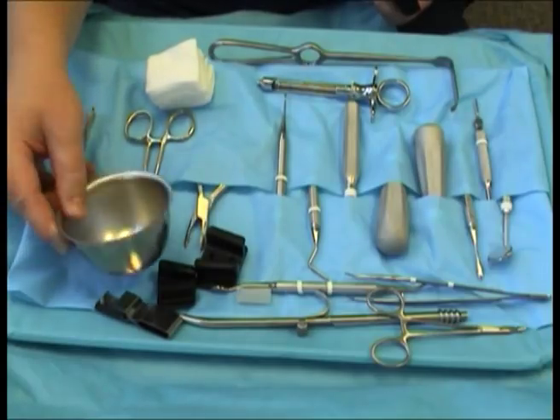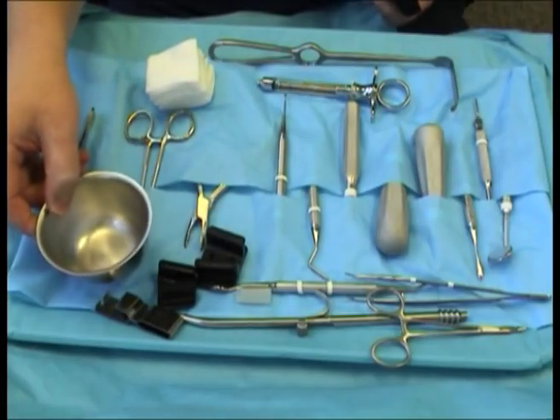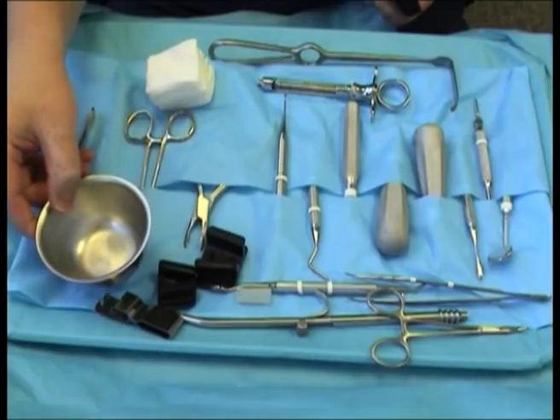And a cup for sterile saline to use when drilling in teeth and/or bone. That concludes the review of instruments and forceps for surgery.